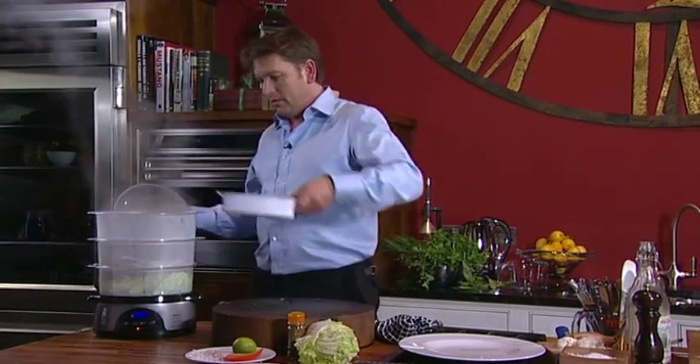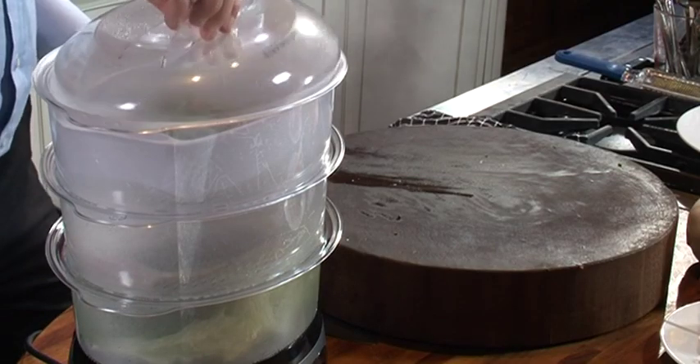Carefully lift off the lid and place the sauce in — we can just warm this up. This will take about another three to four minutes.